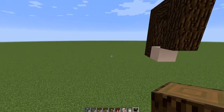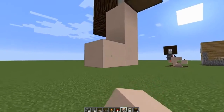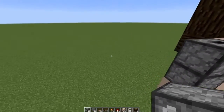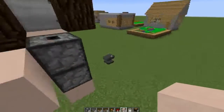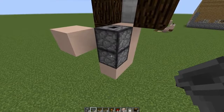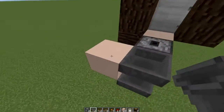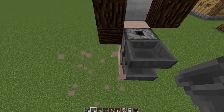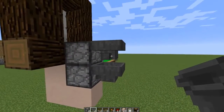Now what you're going to need to do is place a couple more temporary blocks so that you can place your droppers. You're going to need two droppers facing up. Then place another temporary block so that you can do your hoppers. Your bottom hopper is going to have to be facing into the bottom dropper, and the top one will be facing outward — that's the reason for the temporary block. Now remove the temporary block. Bottom hopper facing in toward the dropper, top hopper facing out.